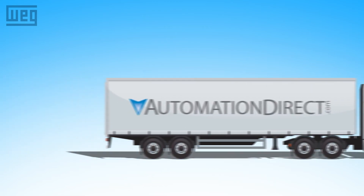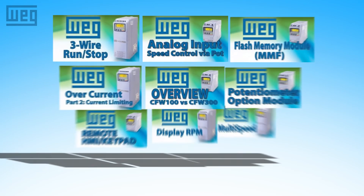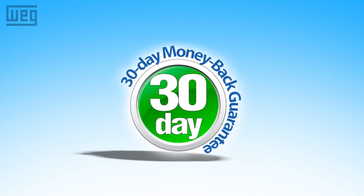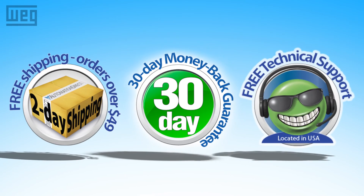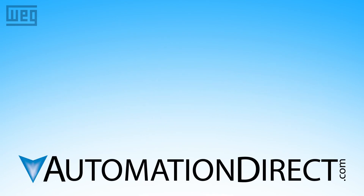And with free shipping on all orders over $49, free award-winning tech support, free software, free tutorial videos, and a 30-day no questions asked money back guarantee, you can try one today with no risk at AutomationDirect.com.